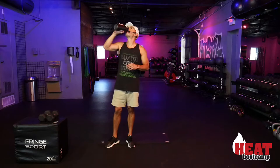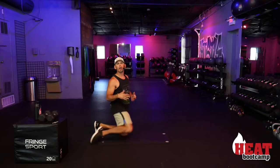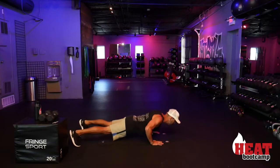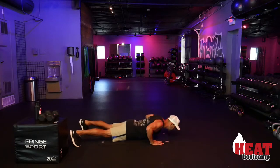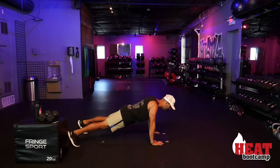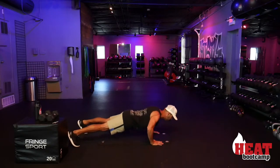Five reps on the right side done for round one. I'll do five on my left side next round to stay even over four rounds. First round complete! If you need a quick water break, go for it — if not, that's okay, you will soon.